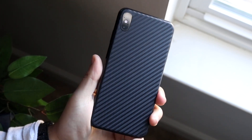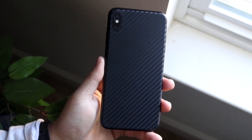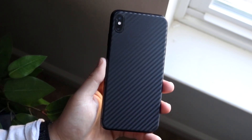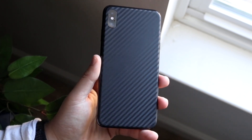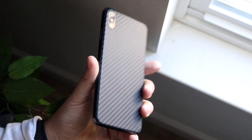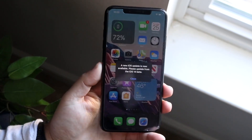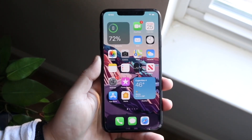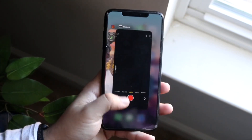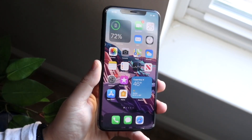Now let's say you try those things and they're still not working properly. The next thing you're going to have to do is update your iPhone. I've been in so many cases where, especially if I'm running beta software on my phone, random things will just not work properly, and this is one of those things. So go inside of your Settings app and go ahead and update that specific device.